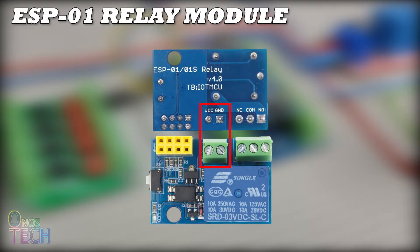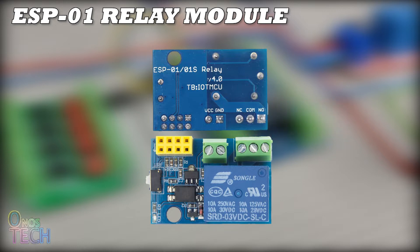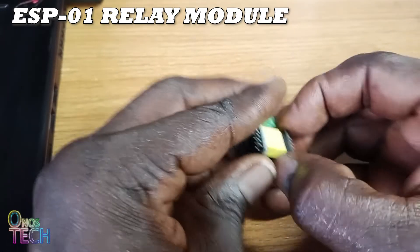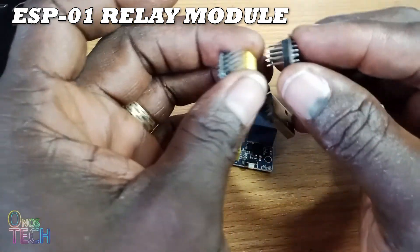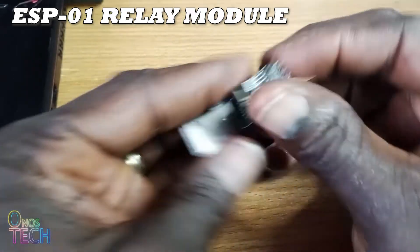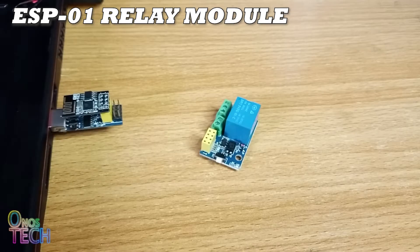The module operates with voltages from 5 to 12 volts, regulated to 3.3 volts for the ESP01 with the AMS1117 chip. You can remove the ESP01 from its socket for programming. Insert the ESP01 into the ESP01 programmer and plug it into the USB port of a computer.